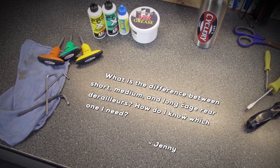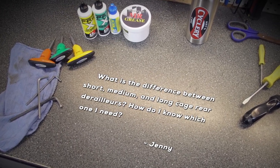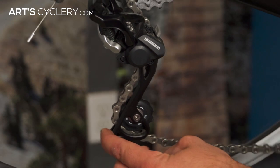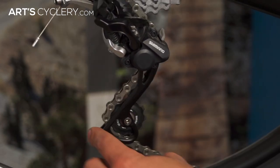Jenny wants to know: what is the difference between short, medium, and long cage rear derailleurs, and how do I know which one I need? Derailleur cages are there to take up excess slack in the chain when shifting into different gears. Most manufacturers offer rear derailleurs in three different cage lengths: short, medium, and long. The most simple and straightforward way to think about cage length is: the wider the range of gears you have, the larger the cage you'll need.